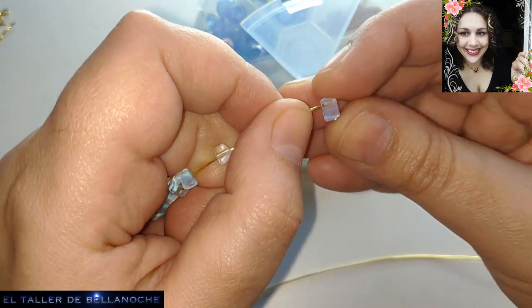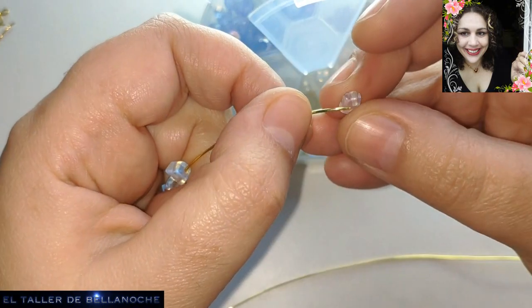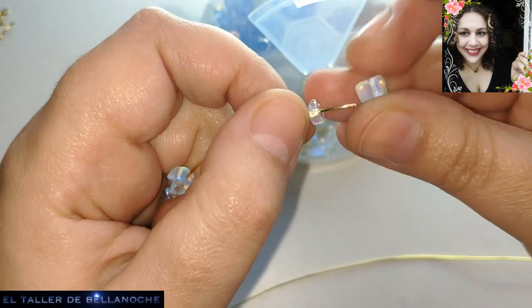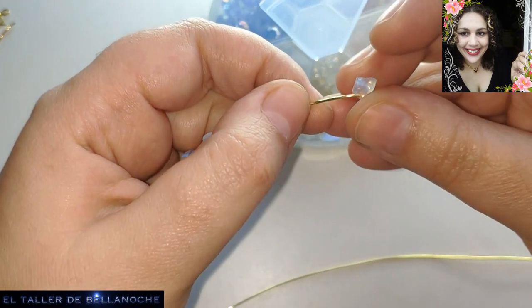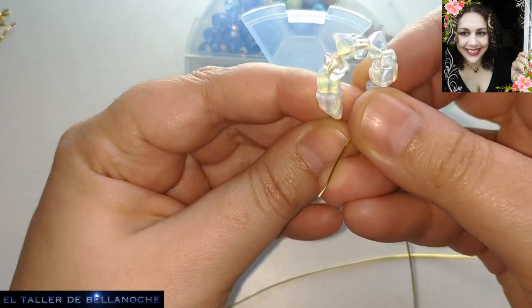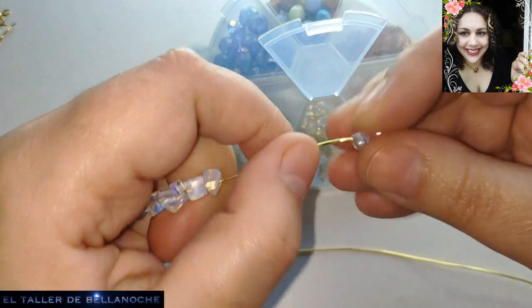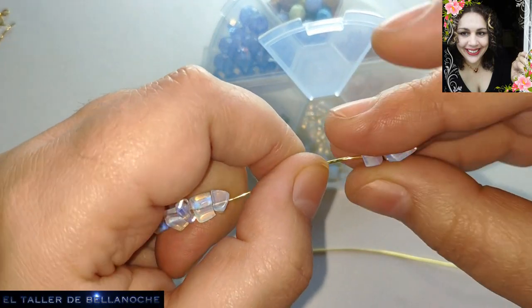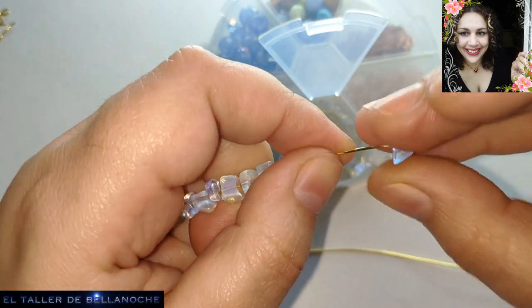Podéis agregarle también algún colgandito en la parte de abajo — yo lo pondría a la vez, pero a mí me gusta así de momento. Aquí un par de llamas le voy a colocar. El alambre de 0,6 mm también vale para este trabajo.